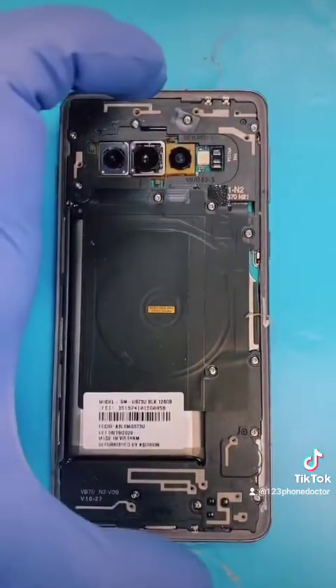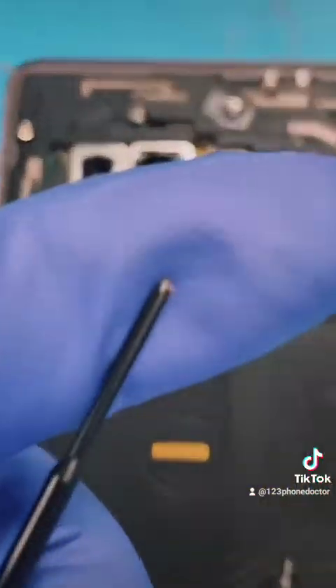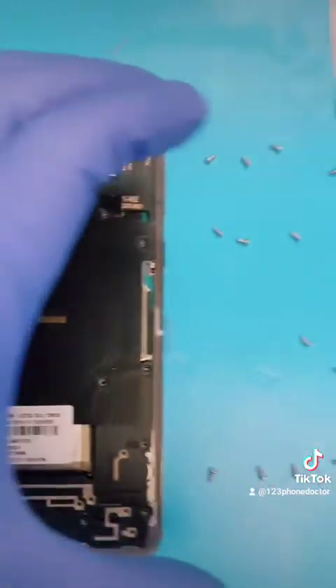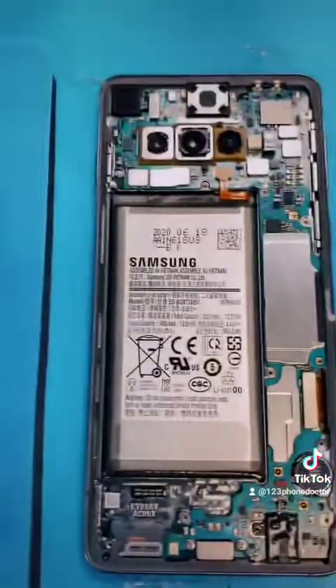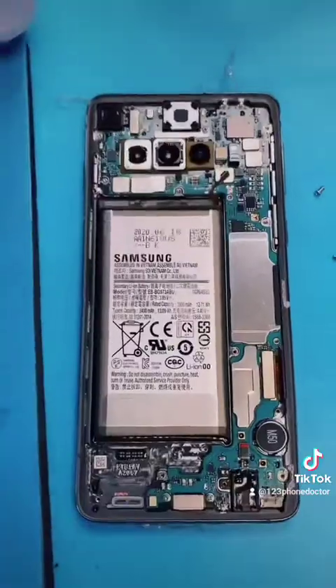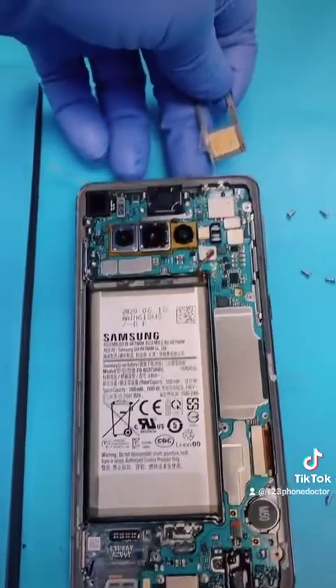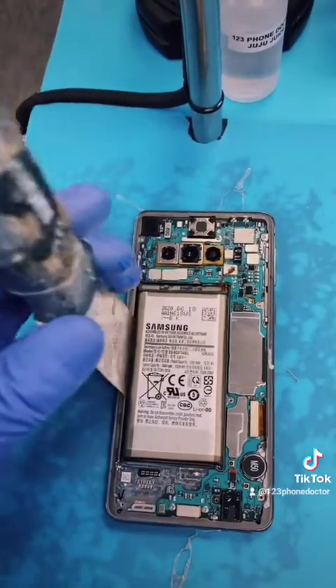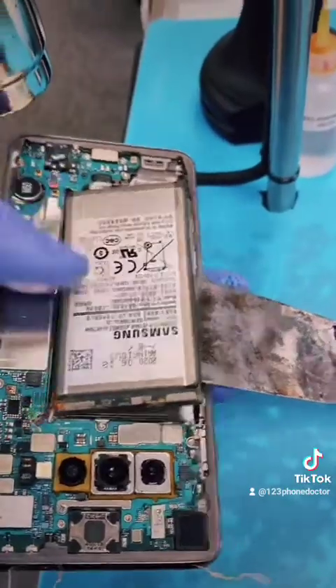Next, remove these 14 screws with your handy dandy four-point screwdriver. Then remove your wireless charging cable like that. Disconnect the battery next. Put in 2-2-2. Remove the SIM card. Insert your battery remover and let the cancel lever perform its work.